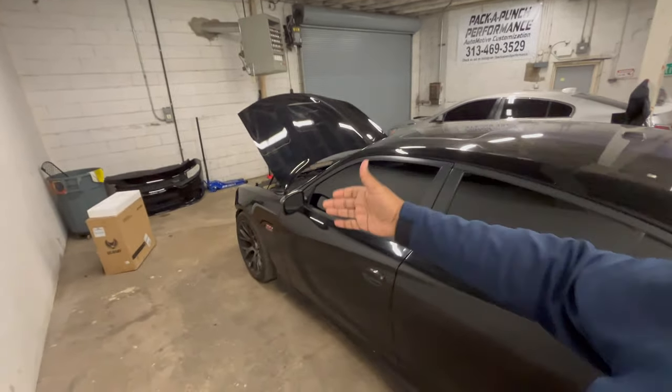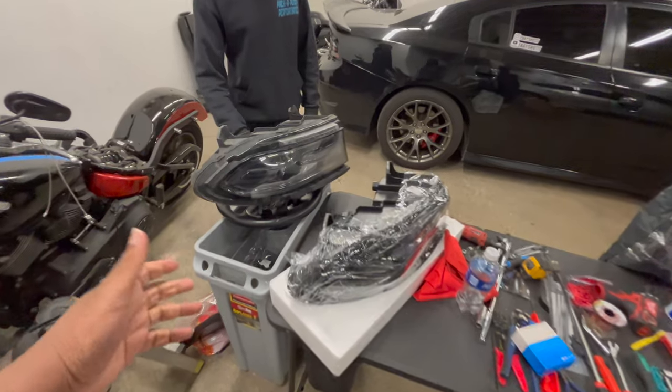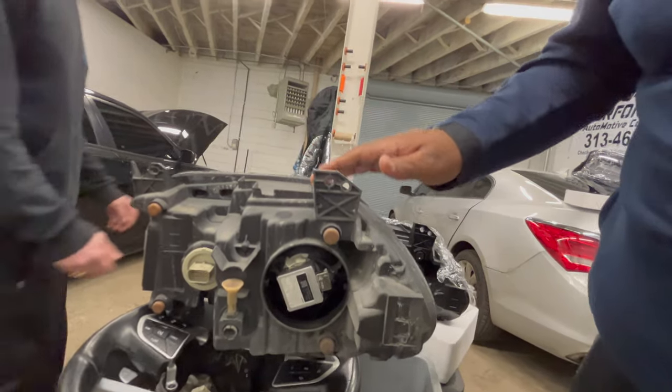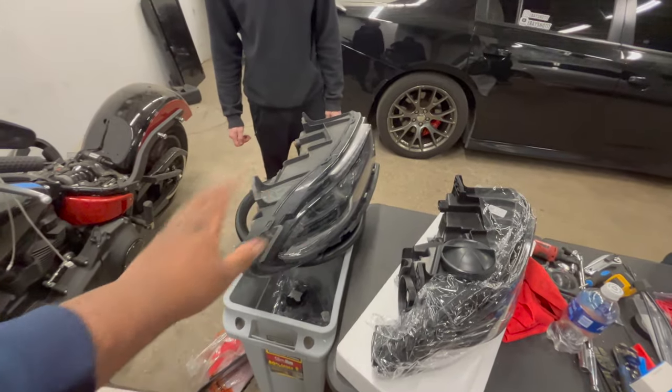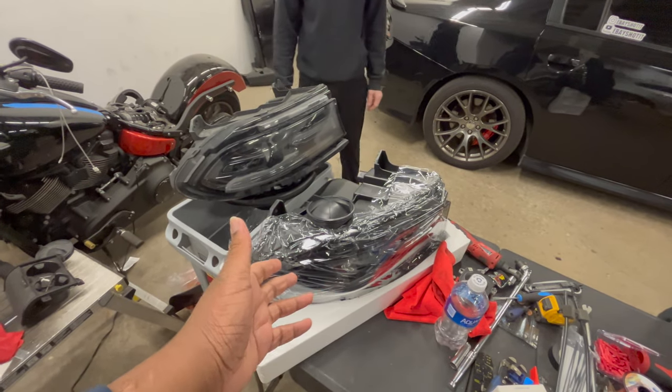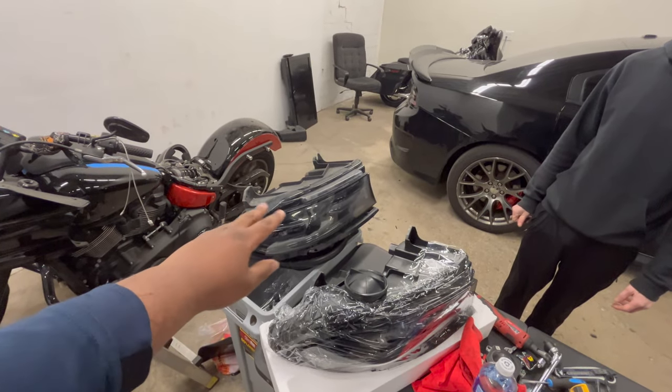He's unscrewing the headlights to take the passenger side off. So here's the old one — I told y'all these were the HIDs; they have these boxes right here, and another box on the side. These are the expensive lights Dodge made. The aftermarket ones are halogen, so they have the halogen version and then there's the expensive HID version — those are like a thousand for two, and these are about $250 each, so it's definitely a price difference.